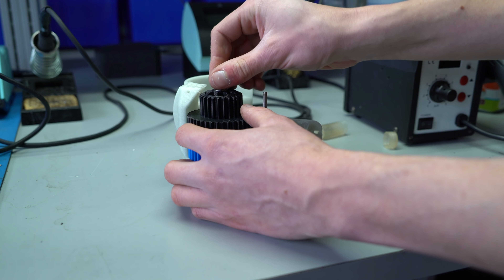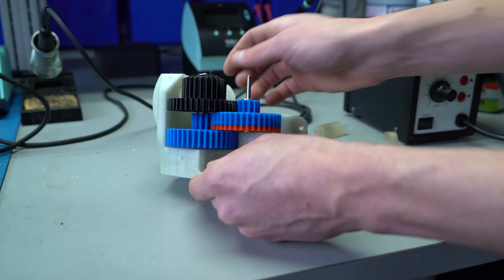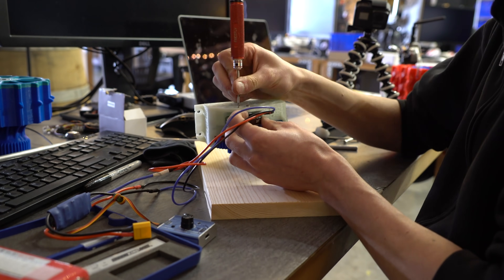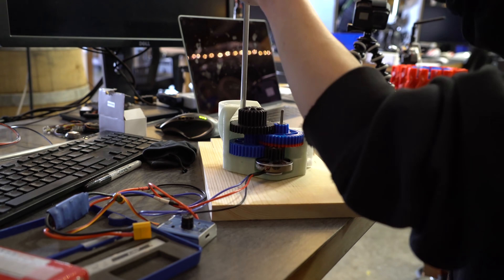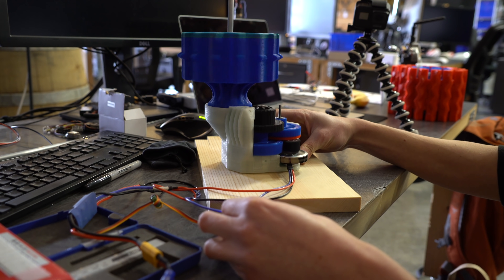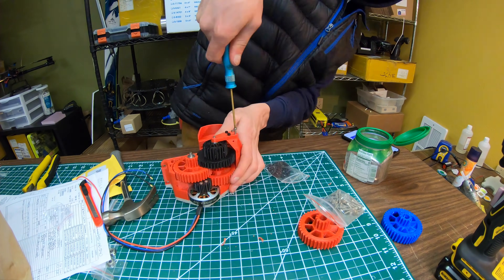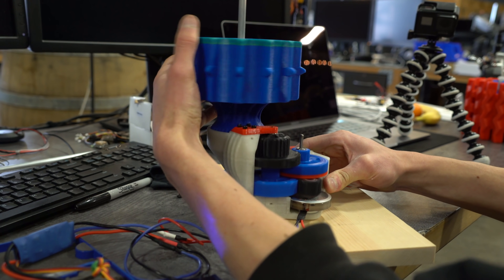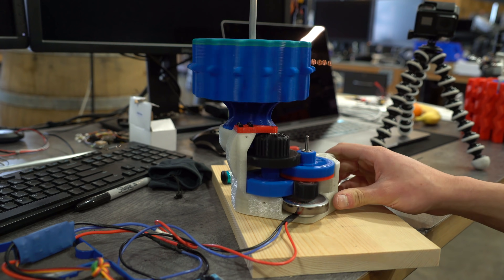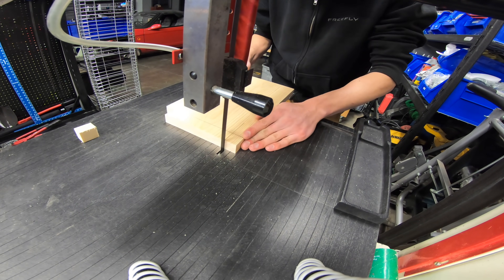Here's the next gearbox that I made — it has one extra stage and I think the ratio is 56 to one between the motor and the wheel. Attaching the motor, adding the axle, and now it spins more slowly like a tank ought to. That's the final gearbox I ended up using. Look at all that torque. Kind of half the reason I did this project was to see how long these PLA gears would last — it'll be an exciting thing to test over time.